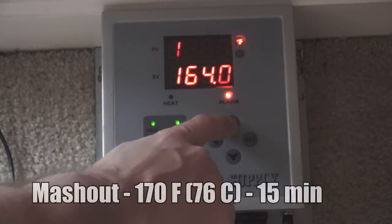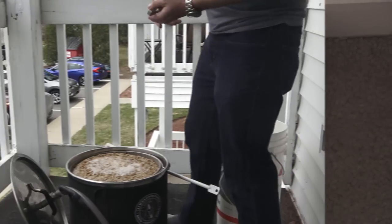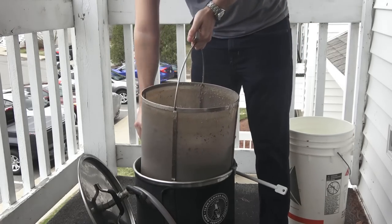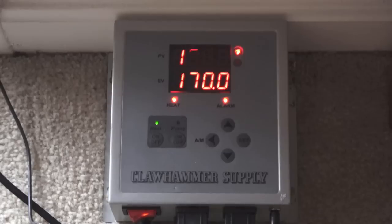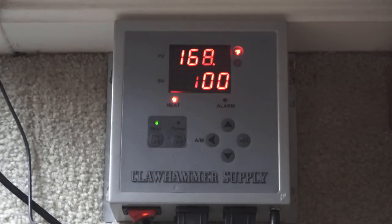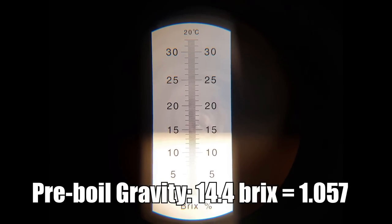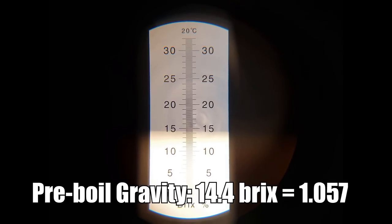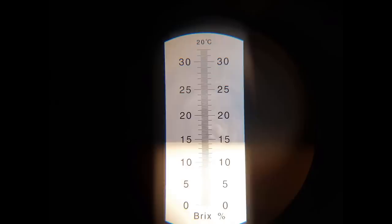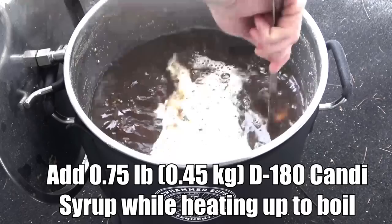I let the mash sit at the beta amylase rest temperature for 30 minutes, then raised to the alpha rest at 158°F for 45 minutes. Once the step was finally complete, I raised to 170°F for the mash out and let it sit for 15 minutes, then pulled out the grain basket and let it drain for another 15 minutes. I fired up the controller to 100% power to get a jump start on the boil, then pulled a sample for the pre-boil gravity: 14.4 Brix or 1.057 — about 2 points higher than my target. I then added three quarters of a pound of dark candy syrup and mixed thoroughly.